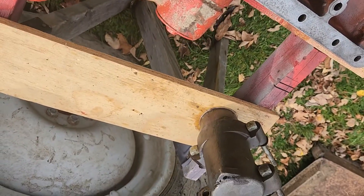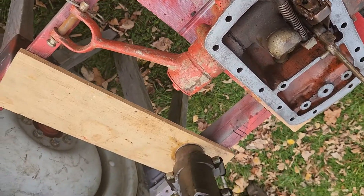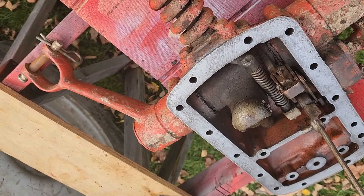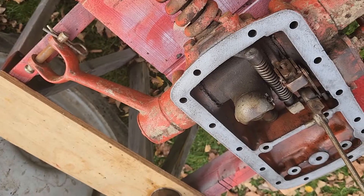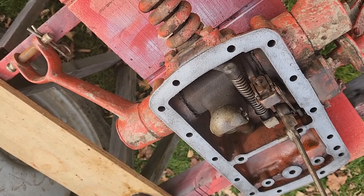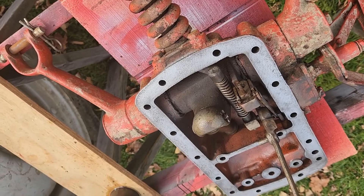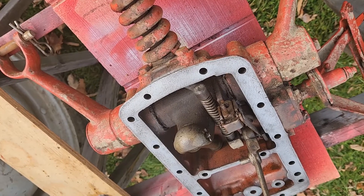Everything else looks good. That's the piston sleeve — I've got it out and it looks good. I've got the new style Jubilee piston coming; that uses a leather backing and an O-ring instead of metal rings, so I've got that coming. Hopefully I'll be able to get this thing back together.